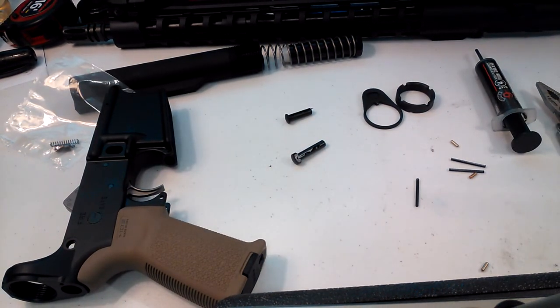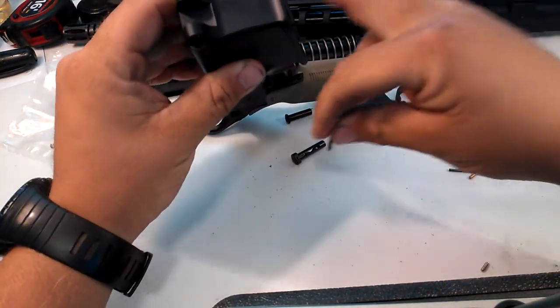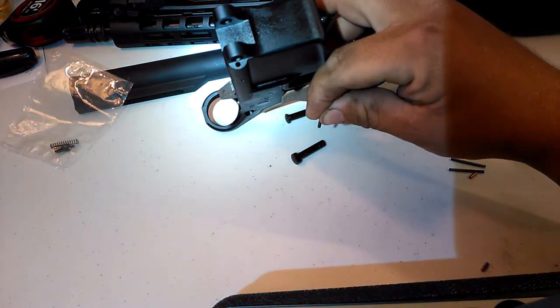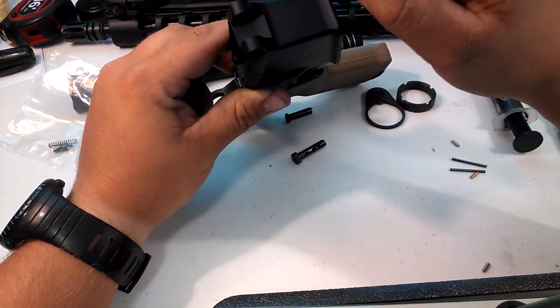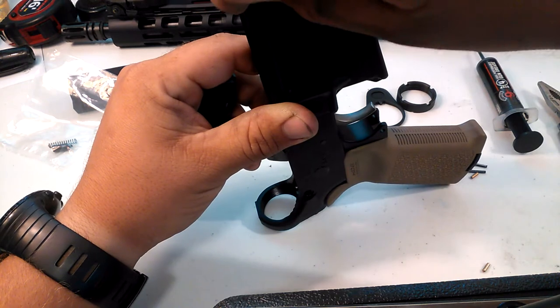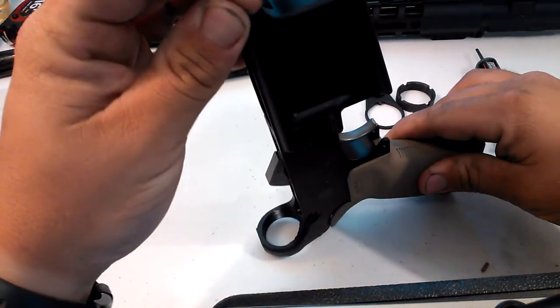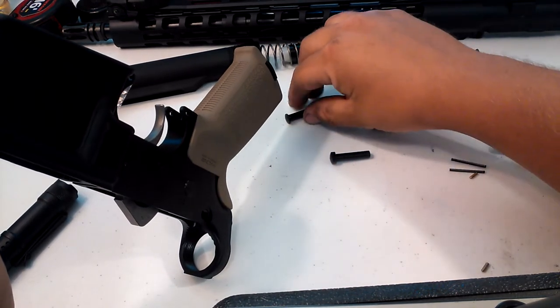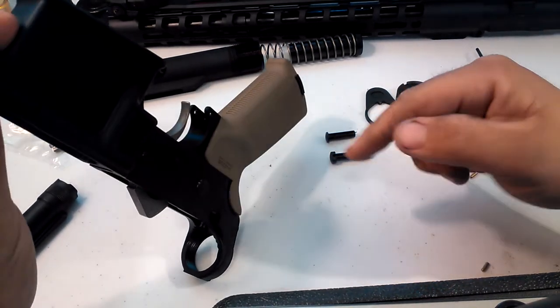I've never had a takedown pin freeze up, but some can be pretty tight, so a little grease doesn't hurt. We're going to take one of our takedown pin springs and stick it down in that hole — it goes all the way in. These two springs are the same, doesn't matter which one you use. Then we take our takedown pin detent. Of your two takedown pins, the bigger one with the bigger head is also longer — that's your forward takedown pin.